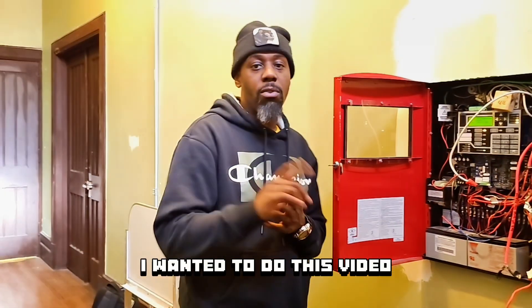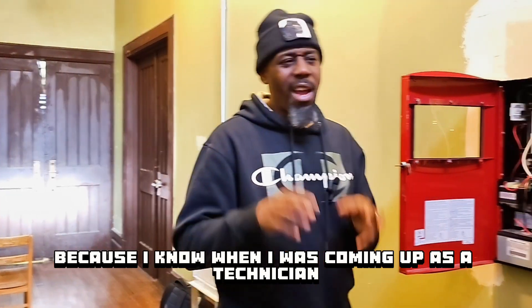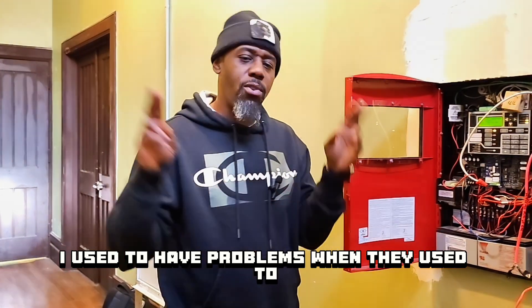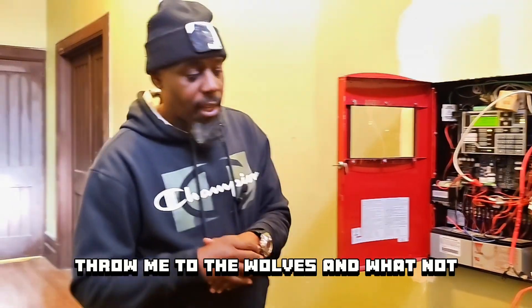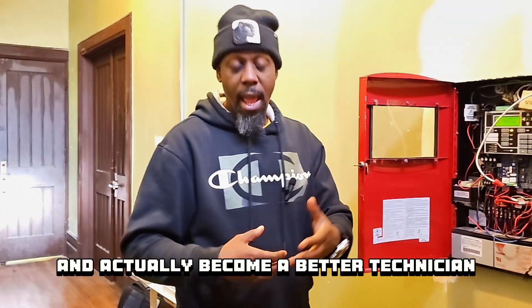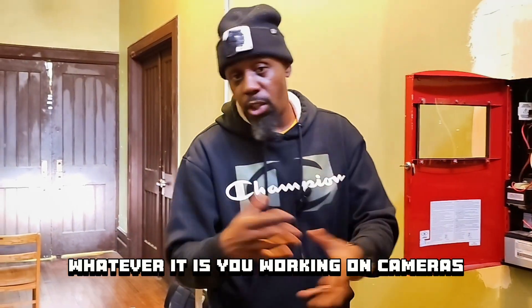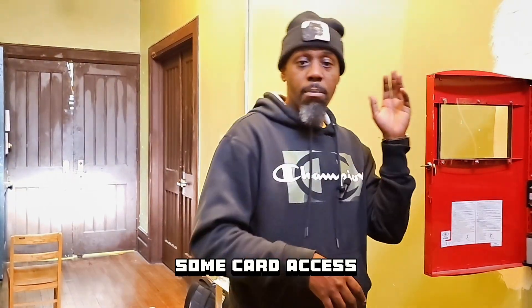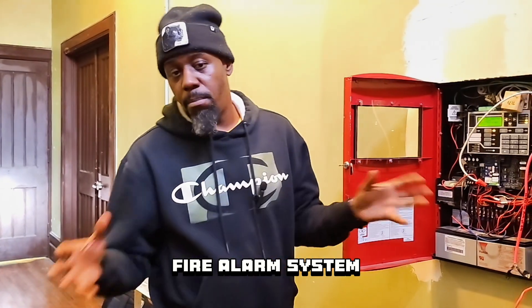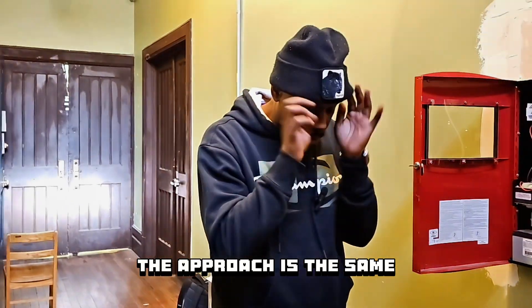I wanted to do this video because I know when I was coming up as a technician, I used to have problems when they used to throw me to the wolves. So I want to give you three things that are going to help you become a better technician when you're out there working — whether it's cameras, card access, fire alarm, burgler alarm, contacts, whatever. It doesn't matter what system you're working on. The approach is the same.